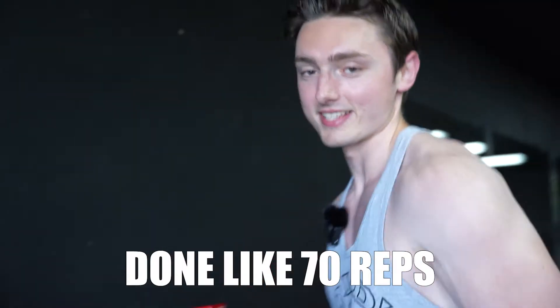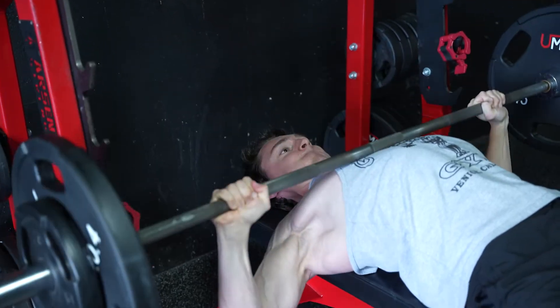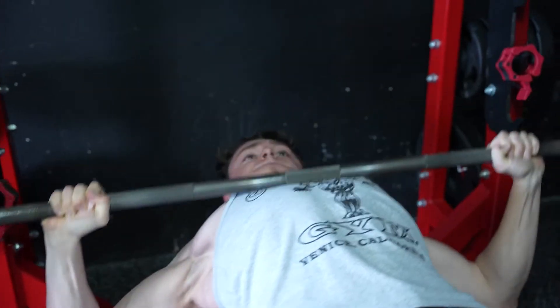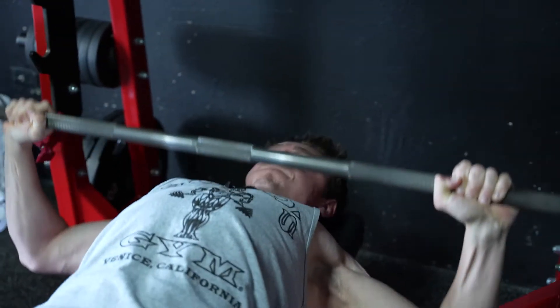Considering that we've done like 70 reps of bench press so far, I think I'm going to be a little conservative and just do 155 for this set of five because my chest is fried already. Alright, so exercise one is complete. It wasn't too bad for the first time benching in like two and a half months, but we did 75 reps of bench, which is crazy.